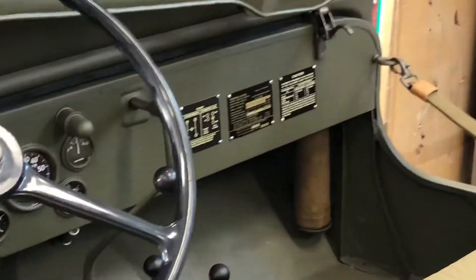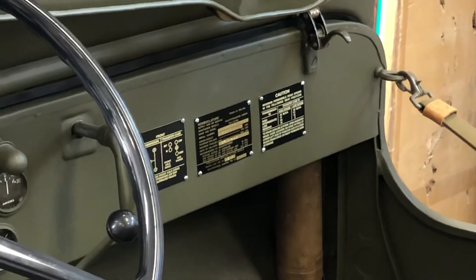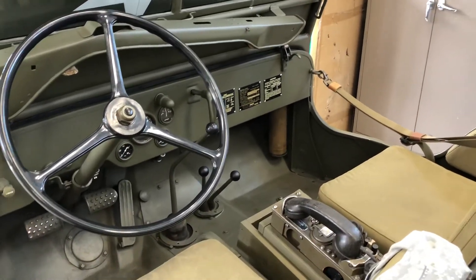One other thing I forgot to mention: there is no glove box. The glove box was added in late '42, early '43. The original slat grilles do not have the glove box.